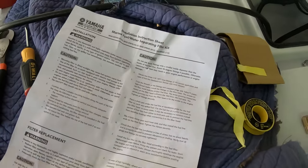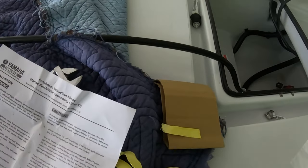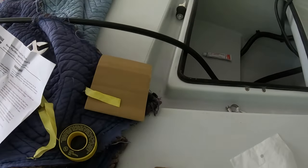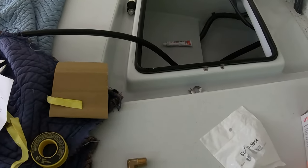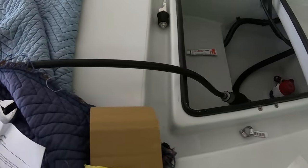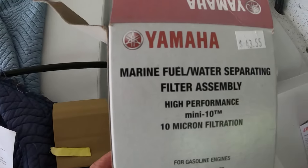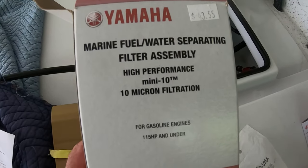Good morning everybody. It's Captain Drew Cavanaugh with Florida Inshore Fishing Charters, Mosquito Lagoon Sight Fishing Charters, and Florida Near Shore Fishing Charters, located here in East Central Florida in New Smyrna Beach, Cocoa Beach, Daytona, just east of Orlando. Today we're going to install — I'm going to show you how to install a marine water fuel separating fuel filter assembly.